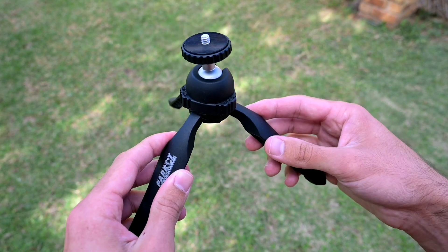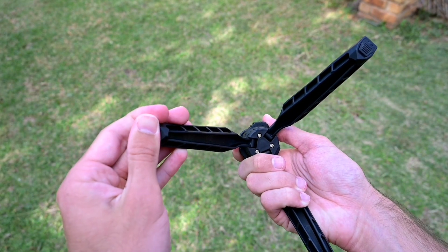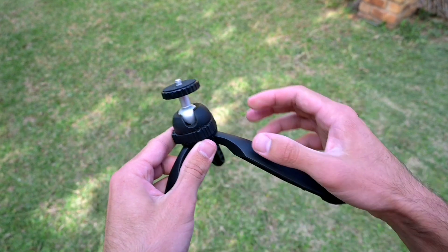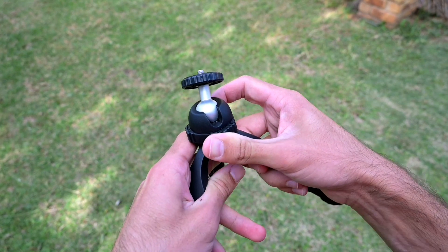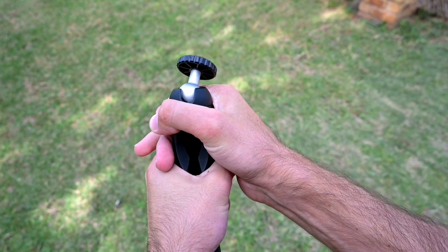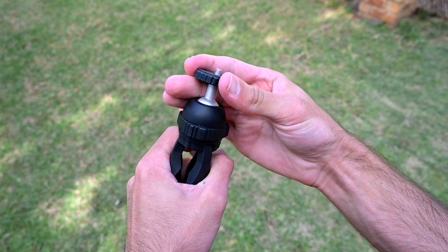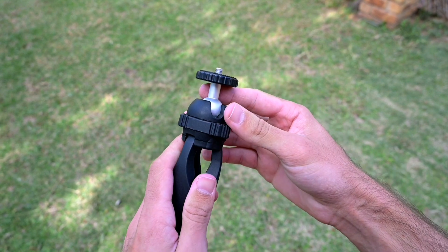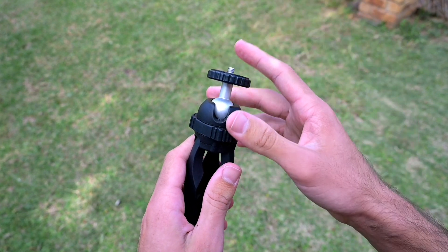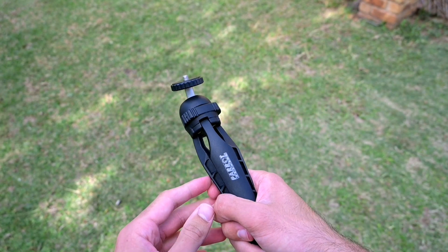Everything feels well built even though it's plastic, and it is pretty sturdy. It has rubber feet underneath. The main issue is this mechanism in the middle — it doesn't tighten as much as I would like. Even tightening it as hard as I can, I can still move the ball head around, and that is probably the biggest con with this mini tripod.